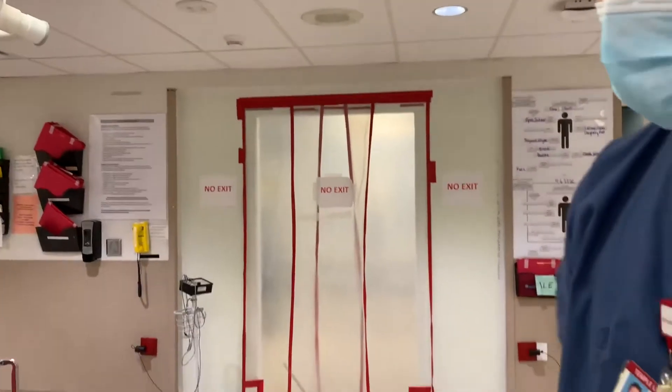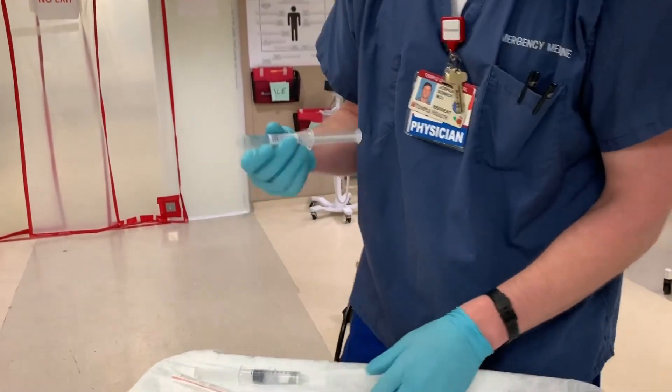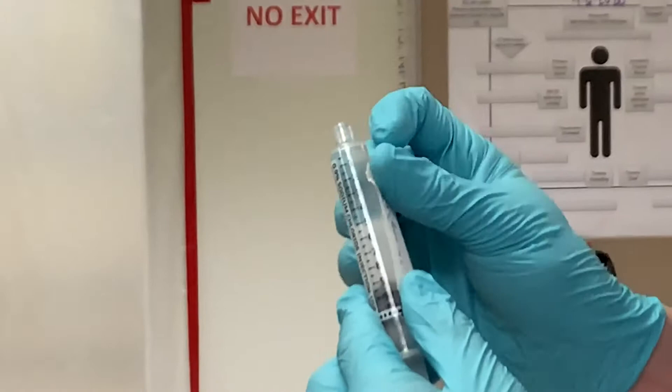You now have 10 ml of epinephrine at 10 micrograms per milliliter. Shake it up to mix and be sure you label it appropriately, being careful not to tape over the numbers on the syringe so you can give accurate doses of 1 ml at a time.